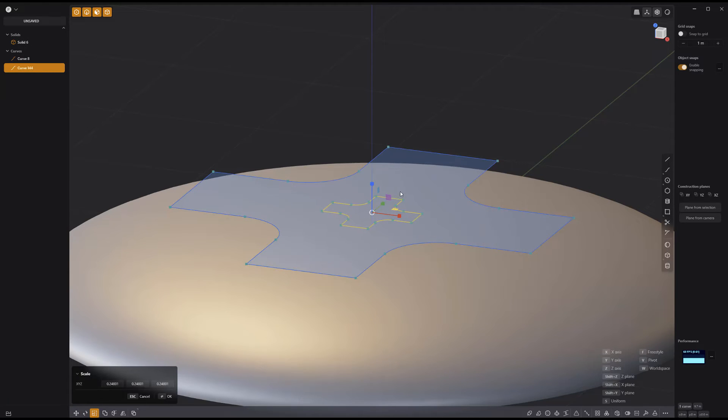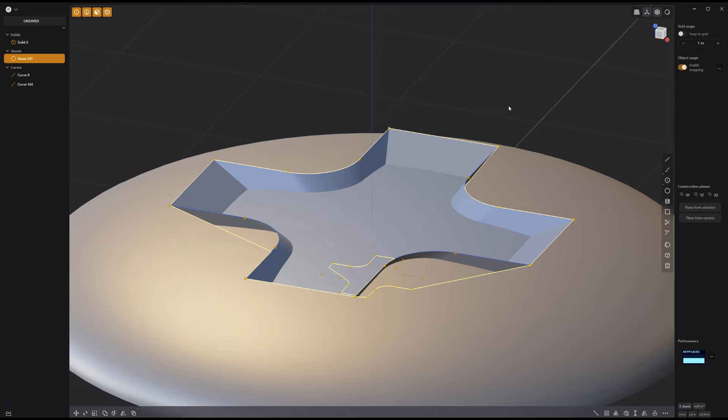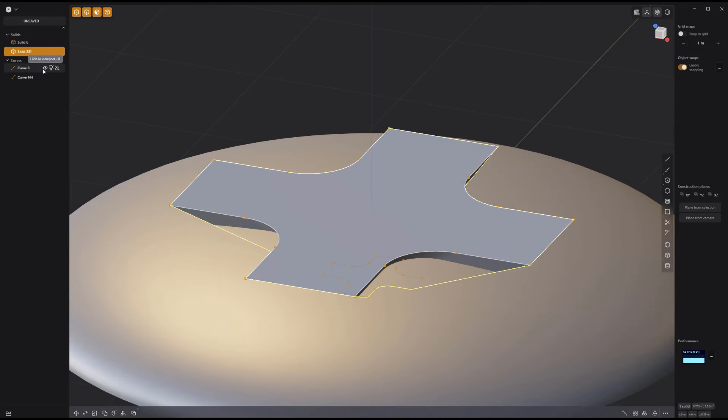Duplicate the curve, scale it down, then move it into the sphere. Select both curves and press L to loft them. Then use the patch hole tool to convert the sheet into a solid.